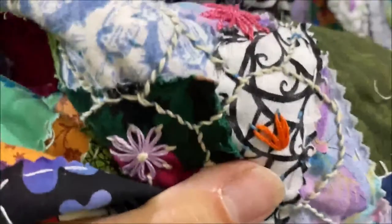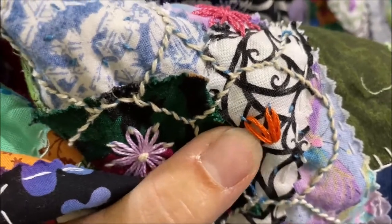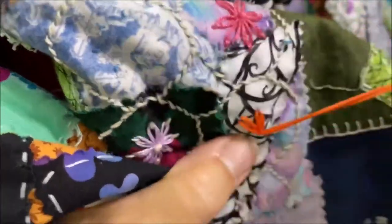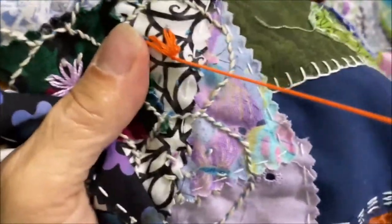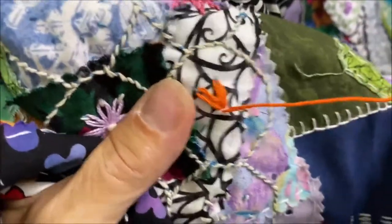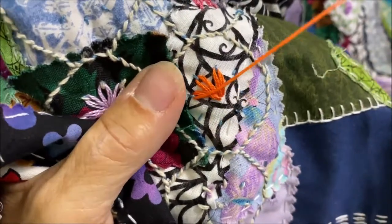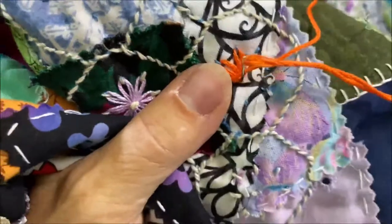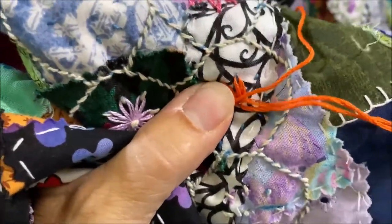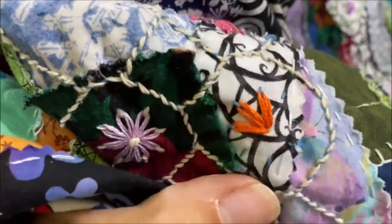So I'm going to come back up again, catch it, and go back down. And continue doing that.